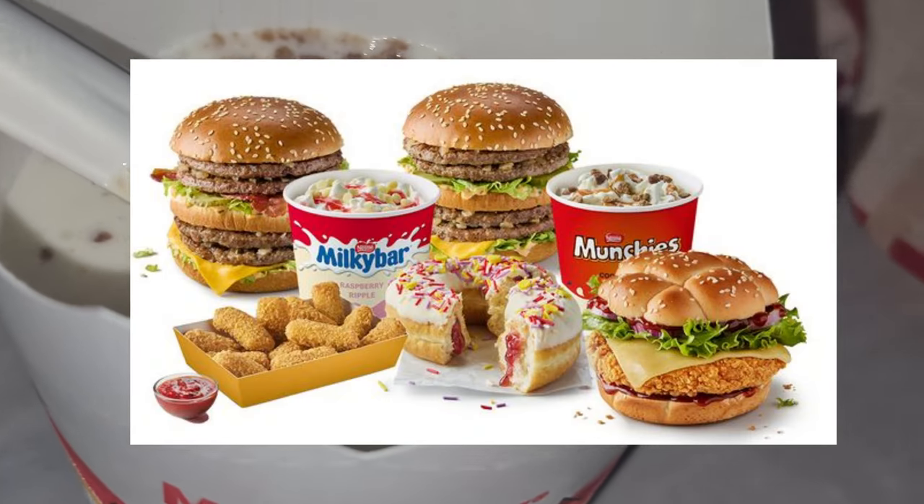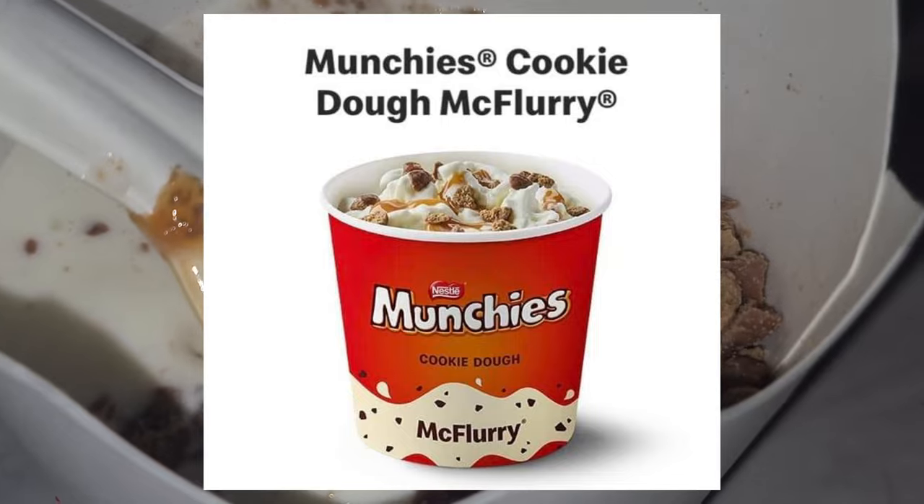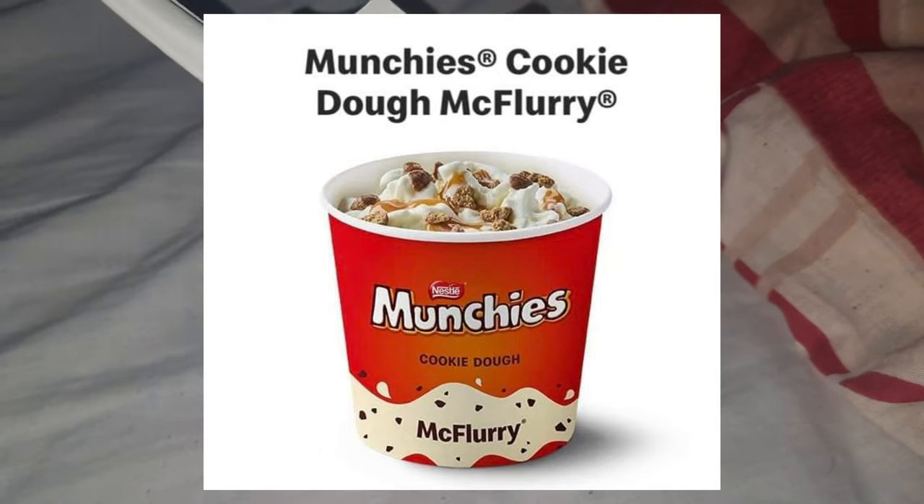So then, for McDonald's 50th birthday, they have introduced this new Cookie Dough Munchies Flavoured McFlurry, so we're going to give this a shot.